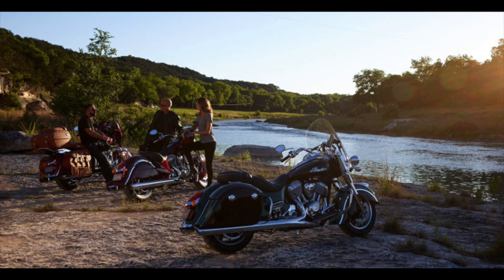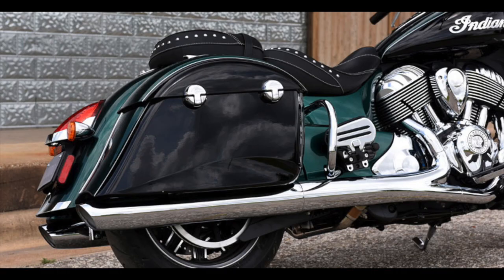Style-wise, in my personal opinion, with maybe the exception of the Chief Classic, the Springfield is the best-looking bike Indian make. Finish-wise, the bike has deep paintwork and the acres of chrome appear to be high quality. The bike I rode happened to have $5,500 worth of accessories, including machined wheels and a premium stereo, and it really did look good.